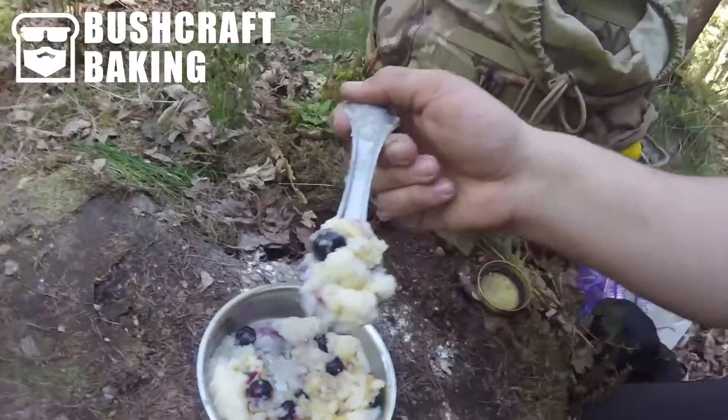As a dessert or even as a breakfast, it can't be beat. It's very nice — it's a very nice dumpling bowl.